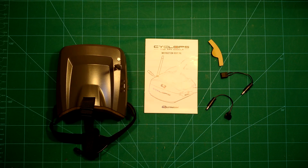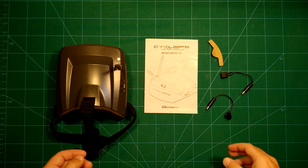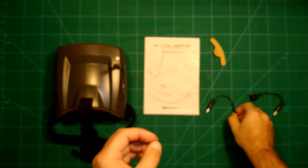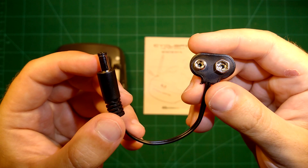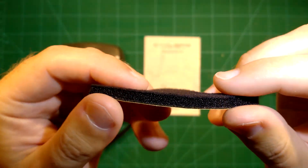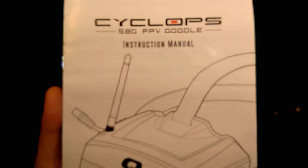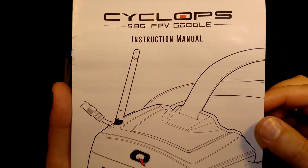As soon as you unbox it, this is what you'll find in the box — not much, basically reduced to a minimum. You have a power adapter cable to connect your regular XT60 battery to power the goggles. You also have another connector which lets you connect one of these 9V style batteries. There's an additional piece of foam which you can mount right above your mouth in the eyepiece — I'll show this in a minute. And then it comes with this manual, which I'll quickly go through so you can pause to read the instructions.